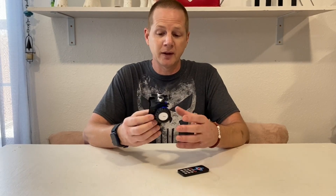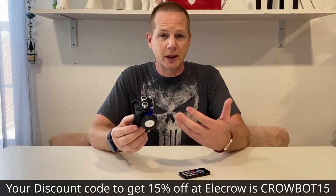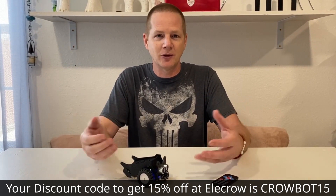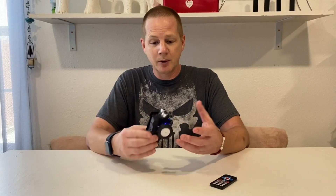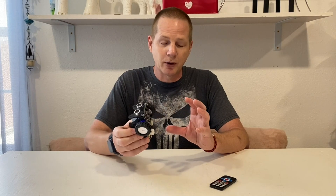I'm getting nothing from EleCrow for doing this review other than the robot they sent me to test out. I've asked them for a discount code for you guys. I'm always looking for things to get my kids interested in beyond just staring at their devices, and this gives them a mix of something electronic and something creative. The programming and open source aspects really got my attention, and I was super excited when they asked me to check it out.